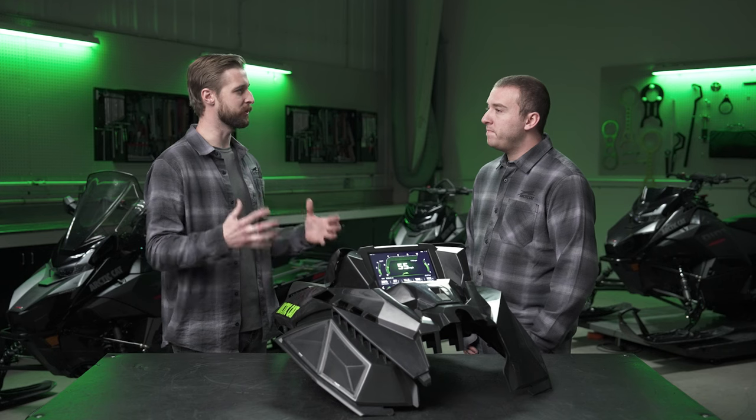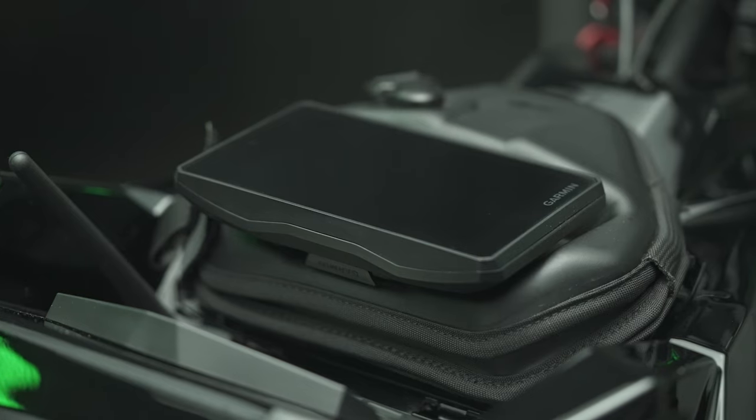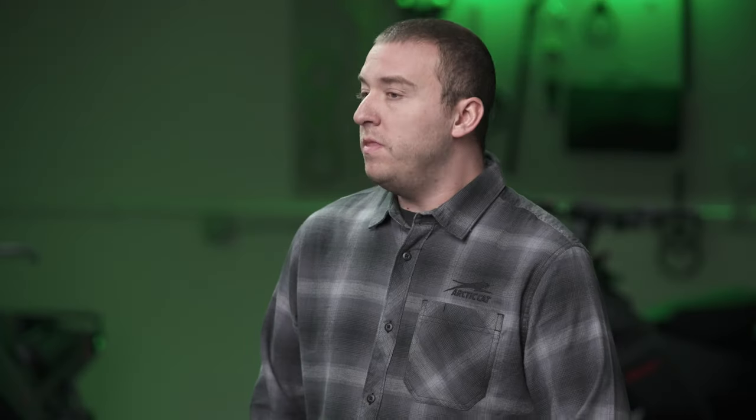What other benefits do we get out of partnering with Garmin? So these are actually based off the Tread family — if you know our accessory, the five-and-a-half-inch unit, you get a lot of those features and it's compatible with those as well as other Garmin products. One popular one in our realm is the SOS inReach — you can actually pair that with this device and get that functionality as well.